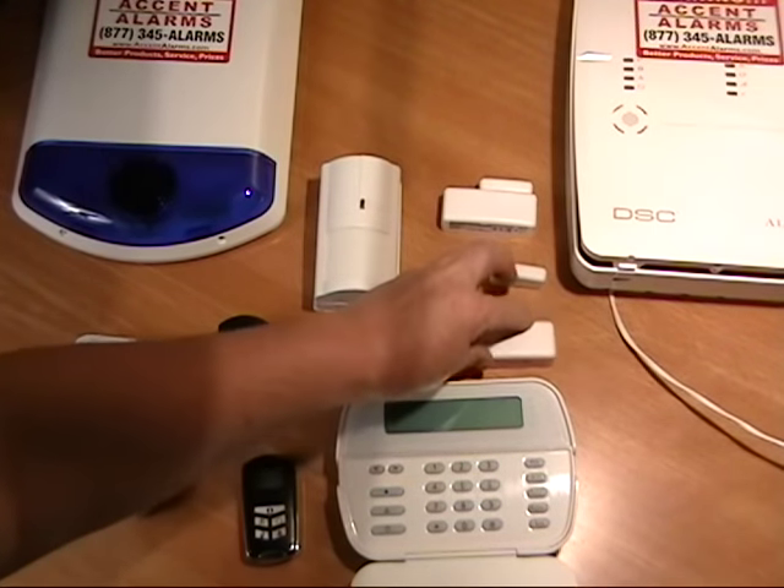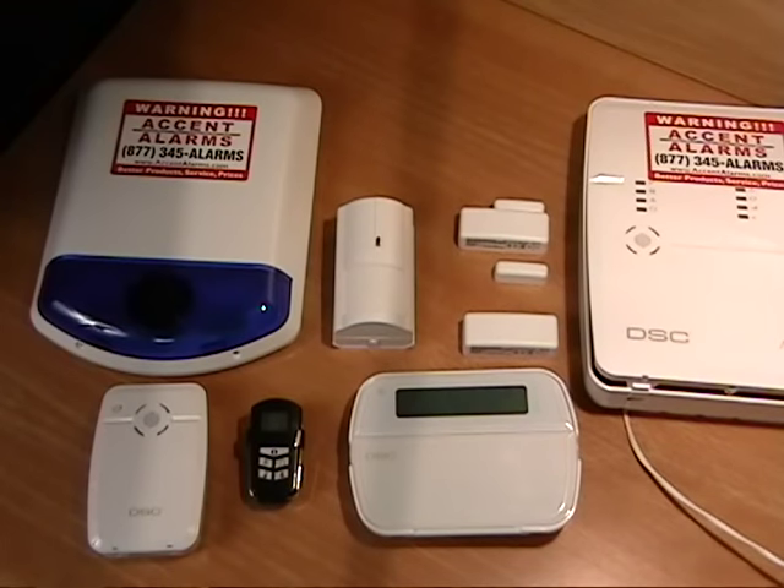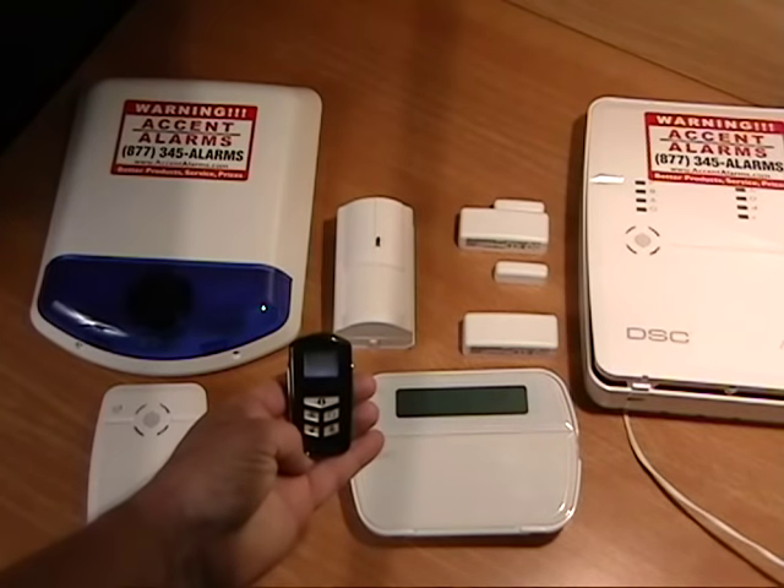Let's simulate coming through the front door. I'm going to trip the front door sensor here and we're going to hear our entry delay. Now before the system goes into full alarm, it's going to give you a rapid chirp warning you that the system is about to go off.